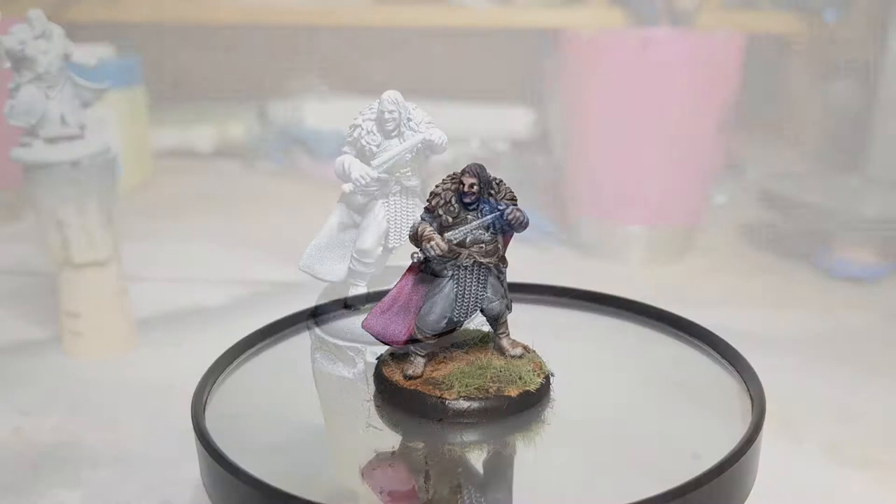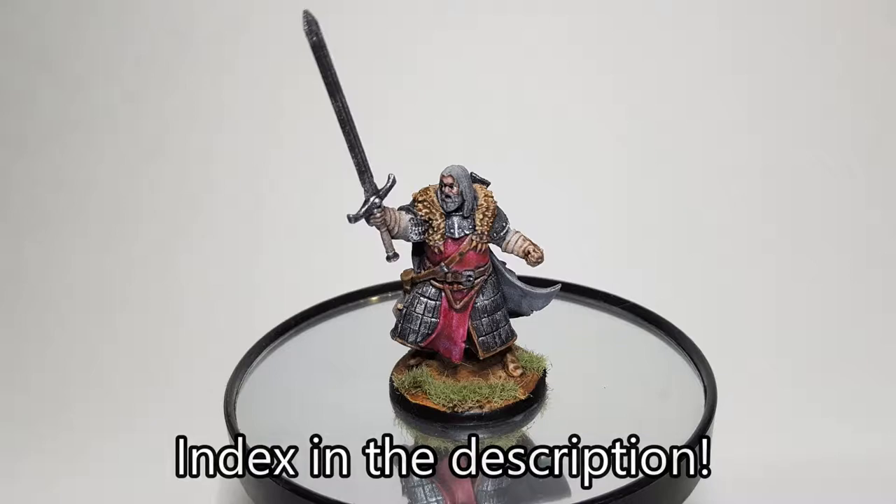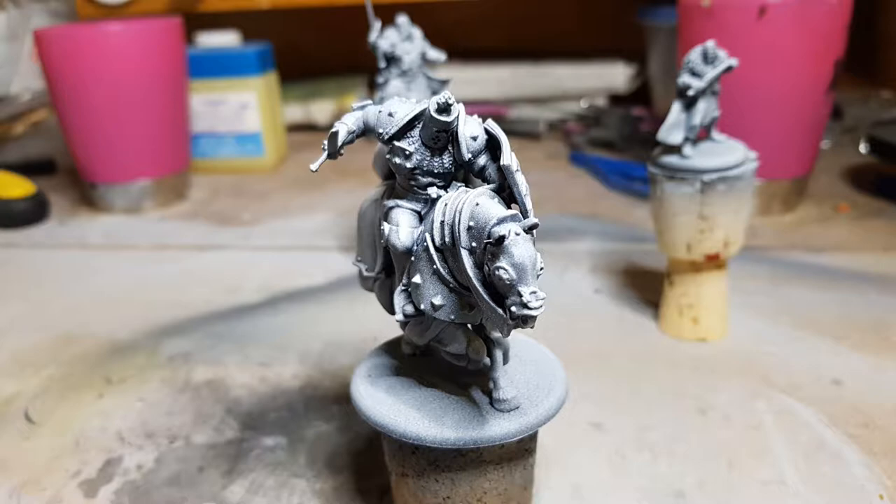Hello everyone and welcome back to episode 6 of our third series of painting Song of Ice and Fire tabletop game miniatures. We've been working our way through the Stark vs. Lannister starter set, as well as some of the extra Kickstarter pledge rewards. In this series we're going to be painting up Ramsay Bolton, Great John Umber, and Gregor Clegane, The Mountain That Rides.